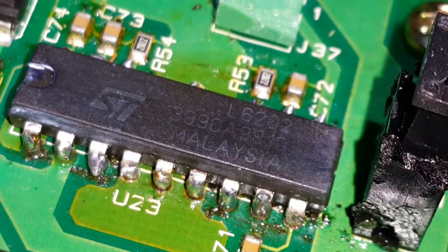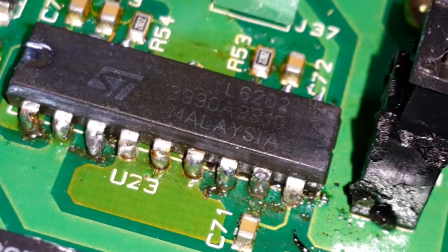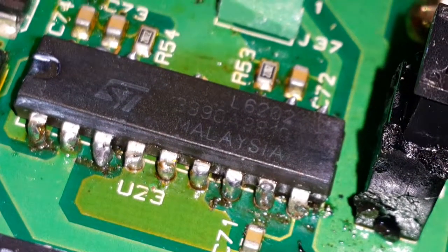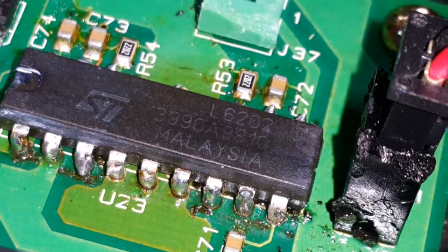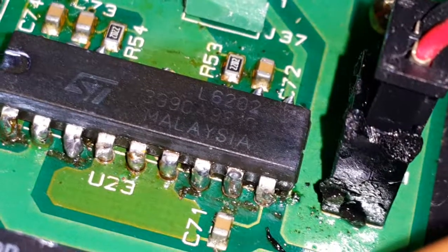Now you can see it's already readable. Sometimes the effect is very, very clear, but this particular case is good enough too. I hope it's helpful for everyone. Bye!